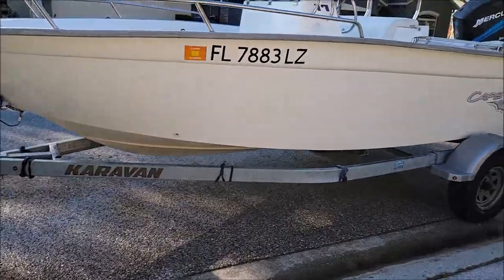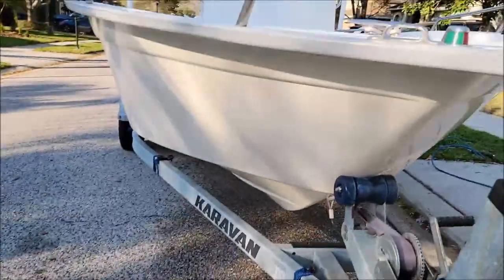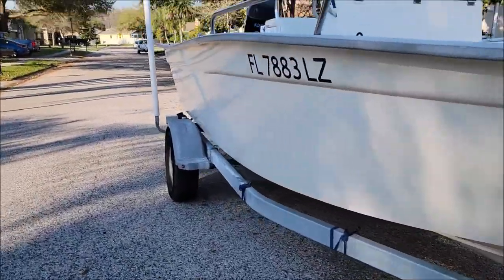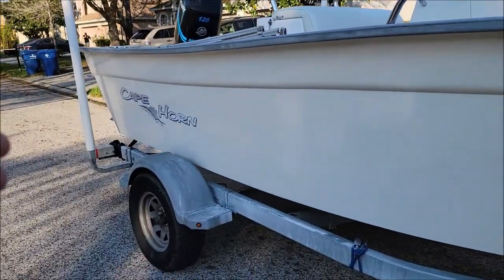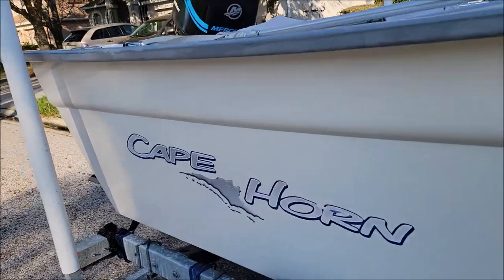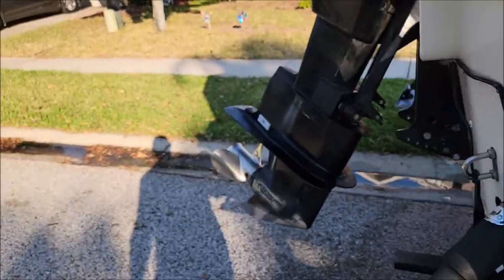Hey guys, Gary Dean, detailjuice.com. I'm working on my boat again. In the last video about Infinity Marine, I had just gobbed it on and showed this section right here. This was the worst side where I was testing the spray pattern on the gun — I got it all figured out and dialed in.